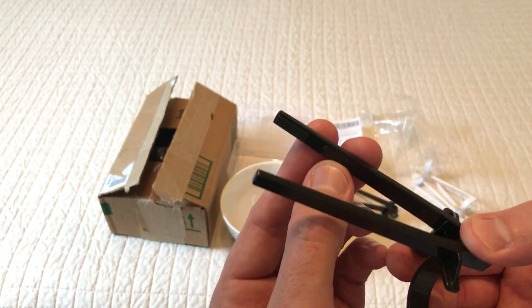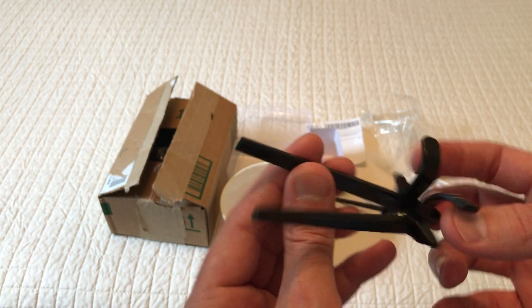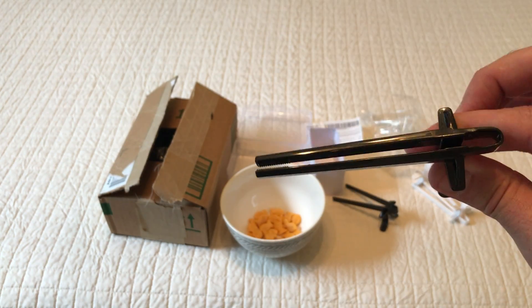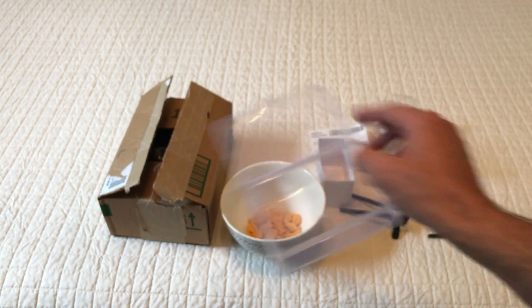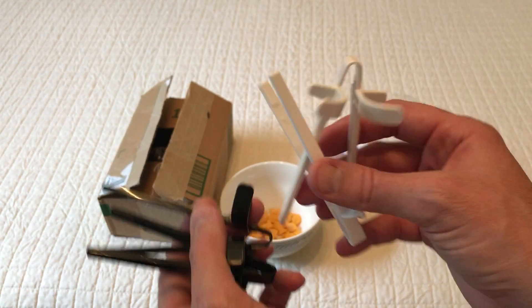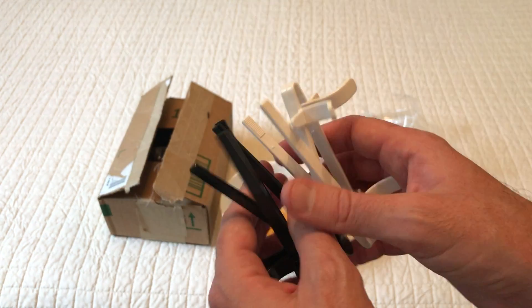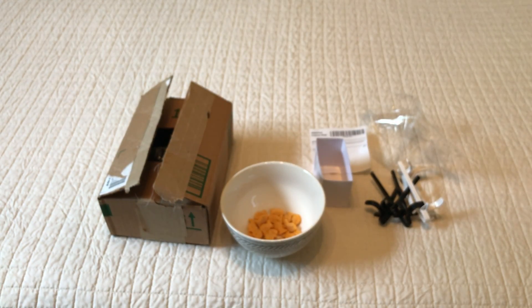They're all plastic and they've got some little grips on the end so it's not slick — the ends can actually grab something. You can wash them, and once you're done you can put them back in the plastic case and reuse them again. Two black ones, two white ones — no instructions or anything like that, pretty simple. I hope the unboxing video helps, thanks for watching.